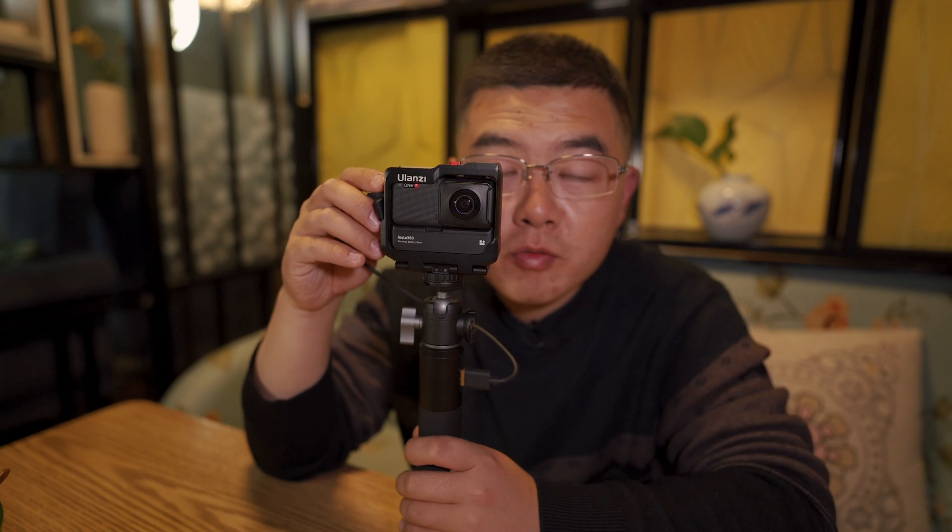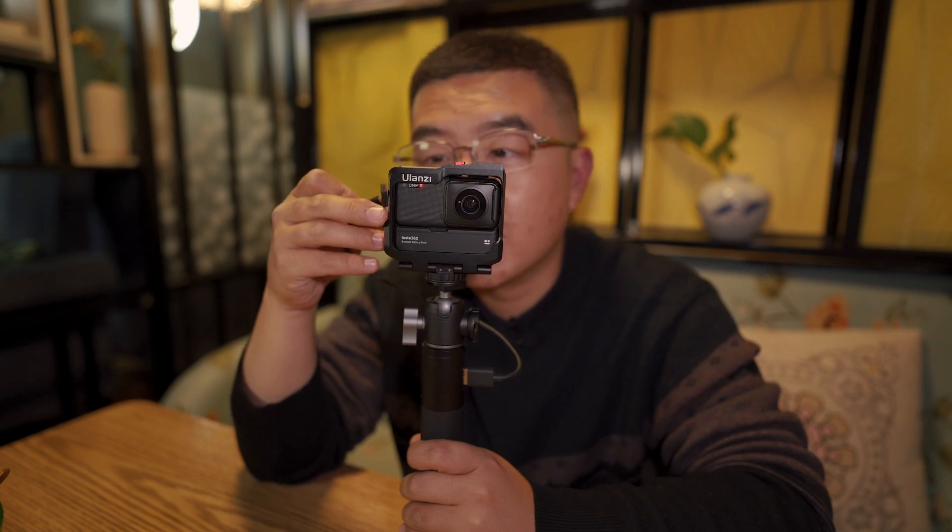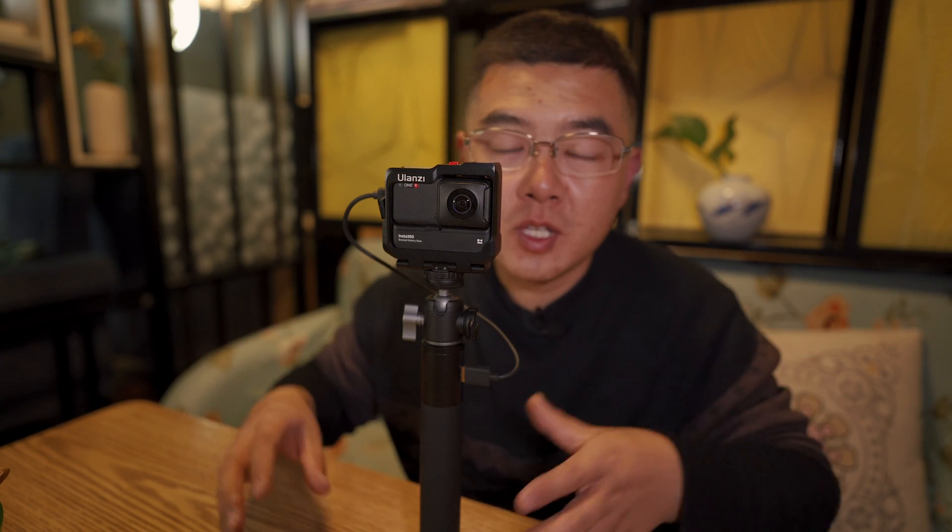Never forget to plug in the Type-C cable into the charging port. You don't want to run out of battery and miss the starlapse night. Here you can see I am preparing for the starlapse night time-lapse for tonight. The sun is falling down at sunset time. You can see the beautiful sky behind me — this direction is east and that is west. The sunset is very beautiful tonight.